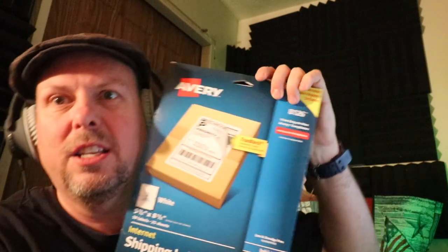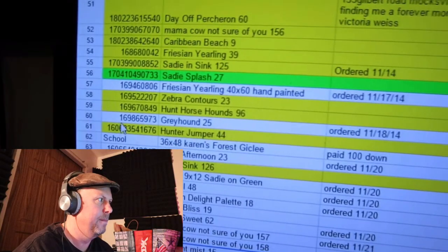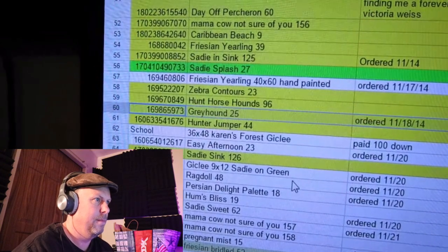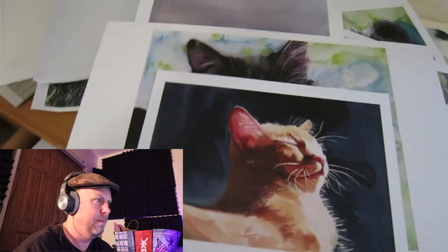You measure the box, then buy the postage that fits that exact box. Print it and stick it on there using the self-adhesive label — she's using the Avery 8126 format. You can find that at Office Max or buy it online, much cheaper. So she shipped the Greyhound and colors that row yellow in the spreadsheet because it's done. Let's move on to her next video — how to paint a cat.